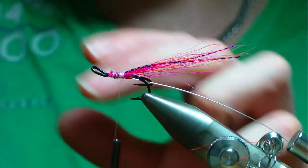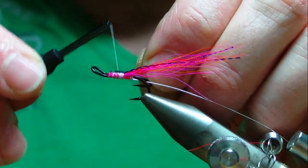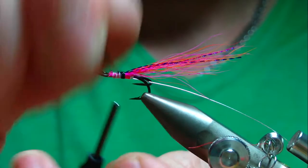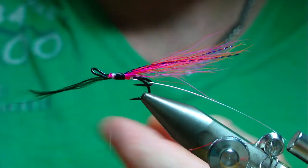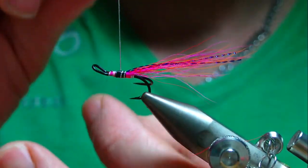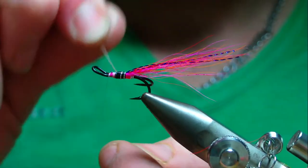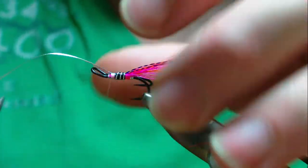Catch in a length of fine oval silver tinsel for the rib. Then catch in the black floss for the rear body and wind up to roughly the halfway point, leaving enough room for the head. Since it's a shrimp fly with two halves of the body, your turns of rib will need to be fairly close — probably three turns. The tag takes a bit out of the body length, and these Code P hooks are reasonably short in the body anyway.